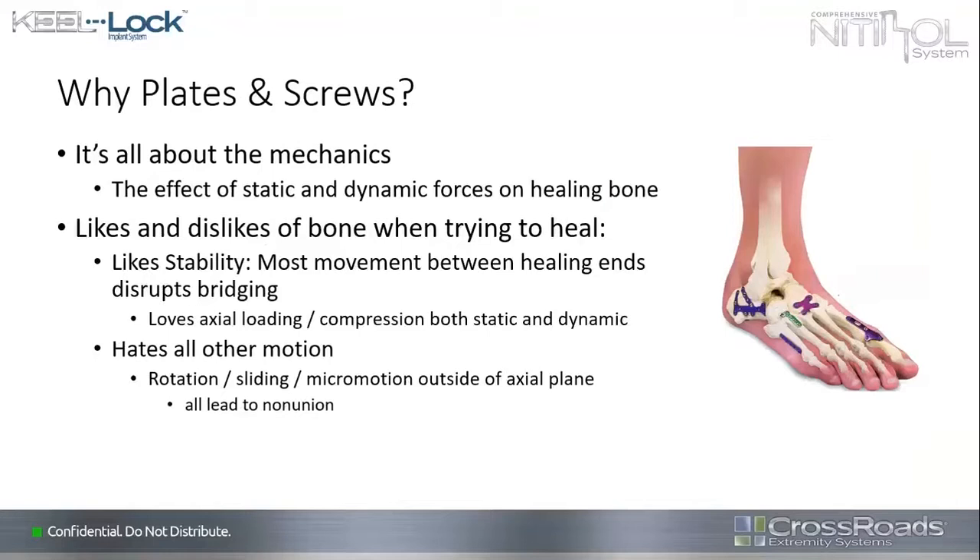So why plates and screws? Basically, my career has been around plates and screws. I was highly trained in trauma and then did foot and ankle at Harborview. For me it was always about the mechanics — the effect of static and dynamic forces on the healing of bone. You want to control the bad forces and promote the good forces. Bone likes stability. It hates movement between the healing ends because it disrupts the bridging, the ability of microtubules to connect, and the ability of cells to cross the area.